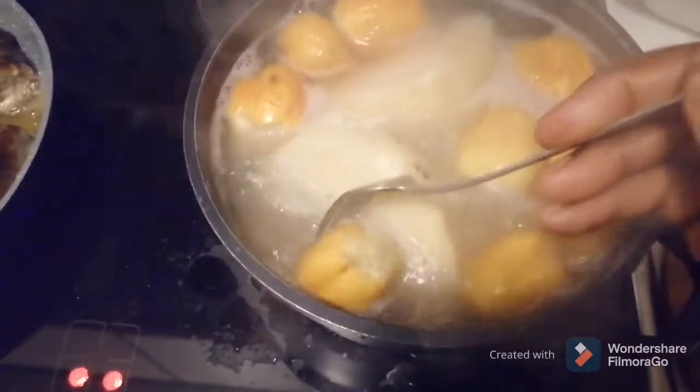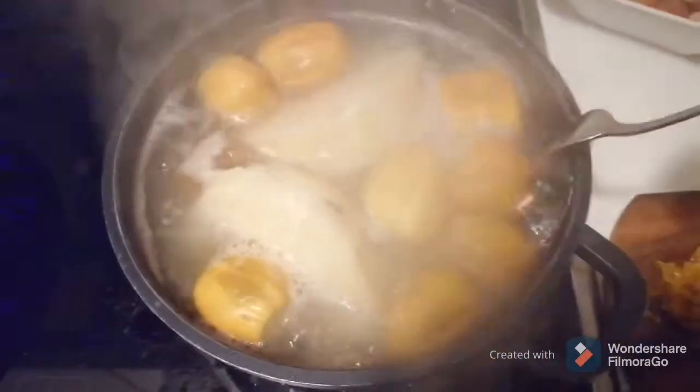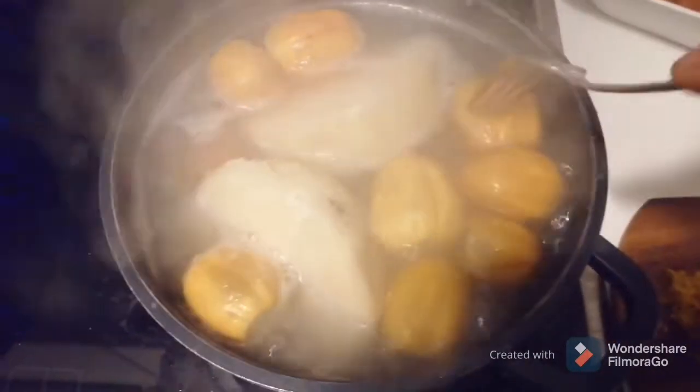As you can see, the yam is boiling and the gadi eggs are soft — they are really, really soft. Look at it, it is soft. I have to remove the gadi eggs now from the yam.